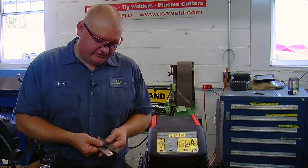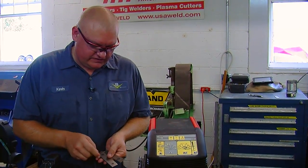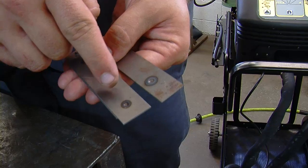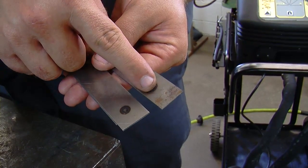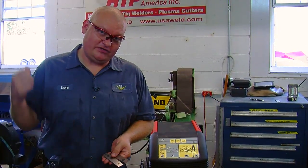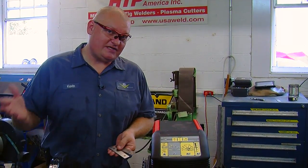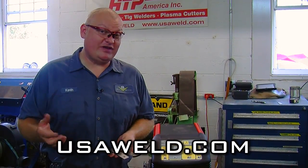The VersaSpot 7000 basically does the same thing as the Quick Spot, but you can see here that the dimple is a little bit deeper because of the increased clamping force from the pneumatic jaws. This looks a little bit more like the original factory welds from back in the day. You can learn more about the HTP Quick Spot 2 and the VersaSpot 7000 at their website, usaweld.com.